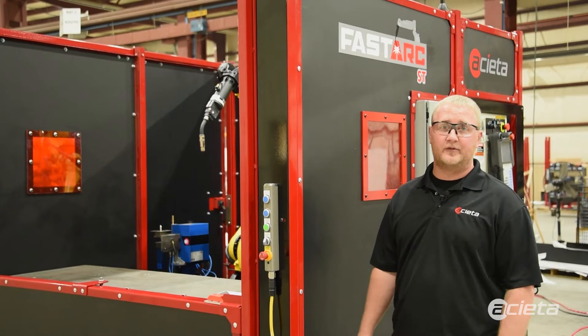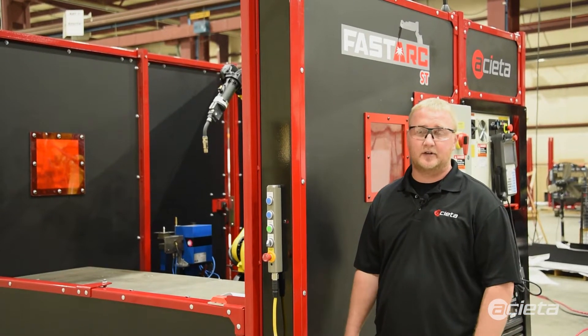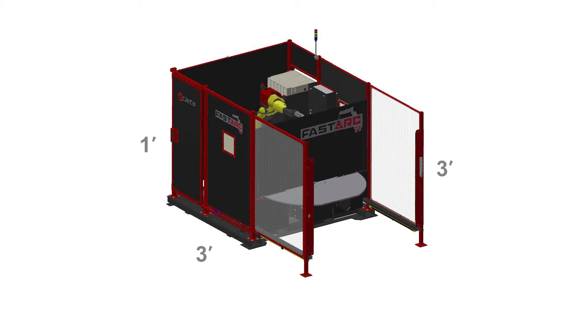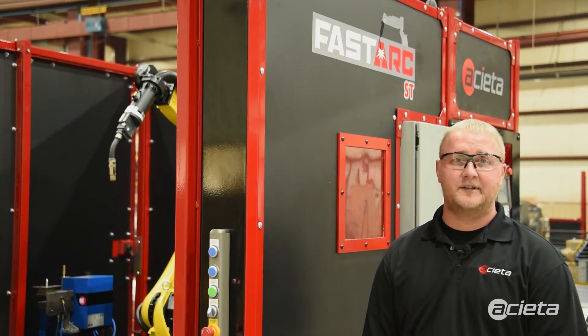Prepping your facility before the FastArc arrives, make sure you have the space clear of clutter and make sure you have three feet of clearance on each side of the FastArc. Make sure you have it clear of debris and enough room to assemble around the cell.